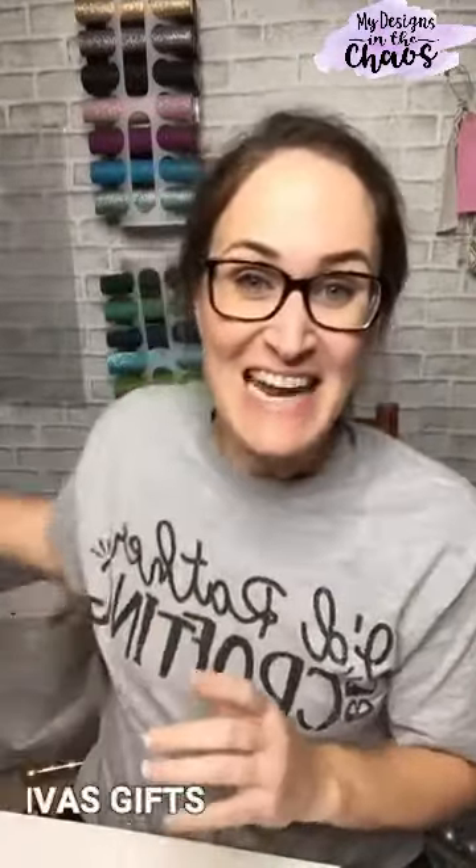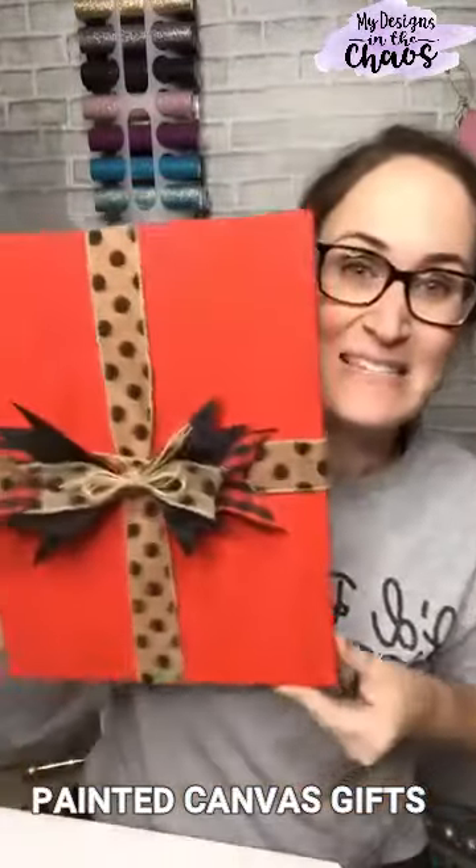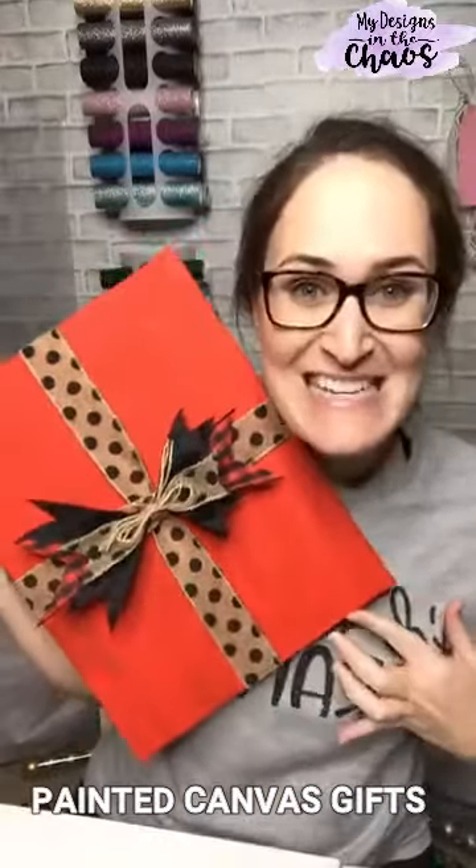Hey guys, Michelle here with My Designs in the Chaos, where we develop, encourage, and grow your talents and crafting confidence. Tonight, we are going to be making these super cute presents. They're really easy, and you could always end up adding a tag or a personalized name with your vinyl cutting machine, but tonight I'm just going to show you how to create the base. Let's go ahead and get started making these really cool presents.